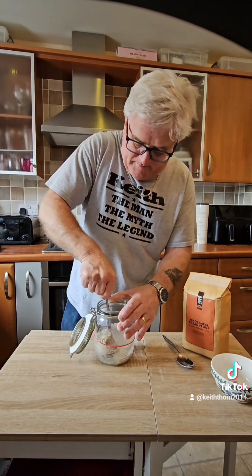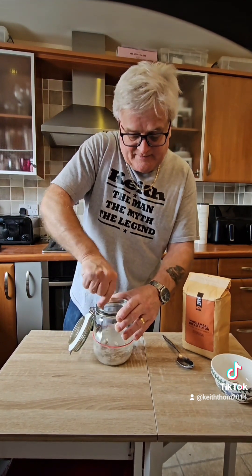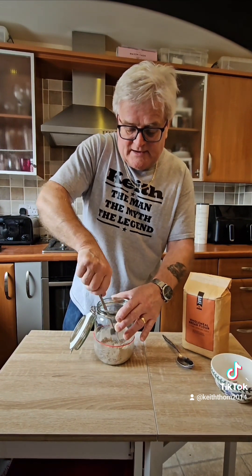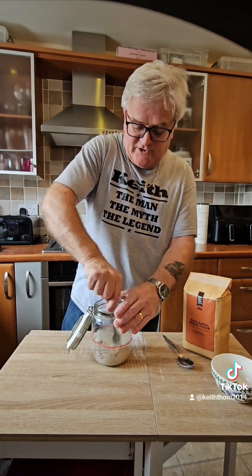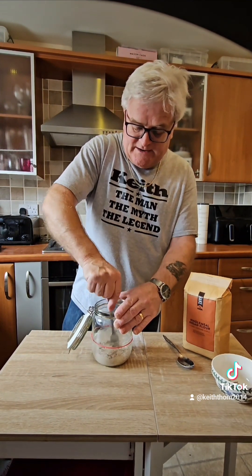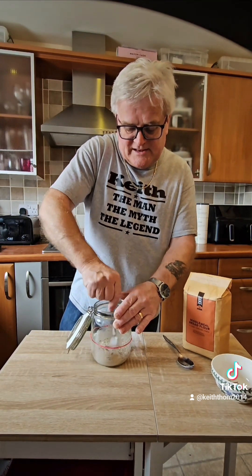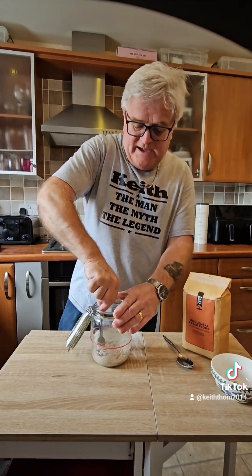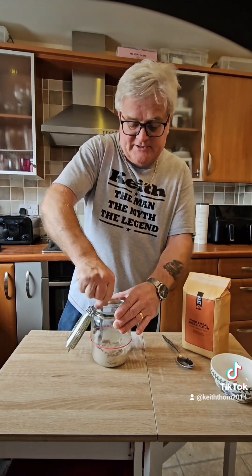I'm going to mix this up and put a little label on it with today's date. I'm going to keep it in a nice warm place — the kitchen is pretty warm so that'll do. I'll keep it in the kitchen with the jar sealed for 24 hours and see if there's any difference. You'll have to come back and check what's happening — as I say, it'll probably take about two weeks for this starter to get going.